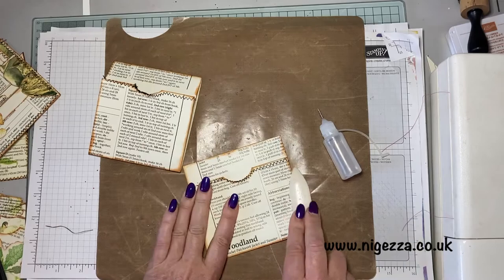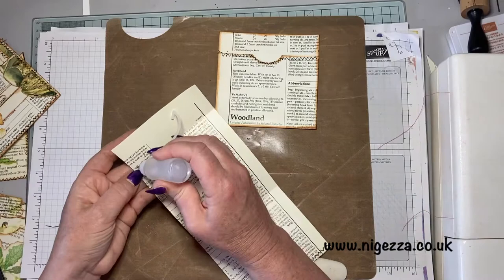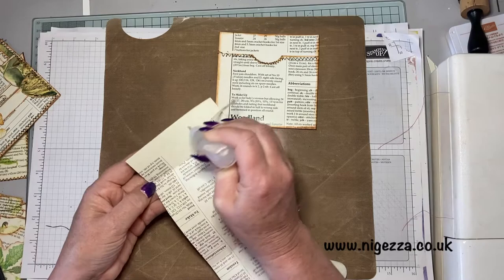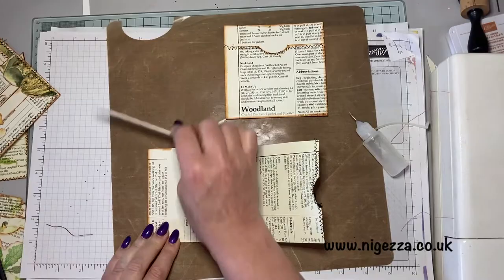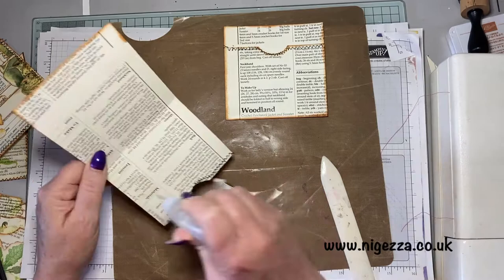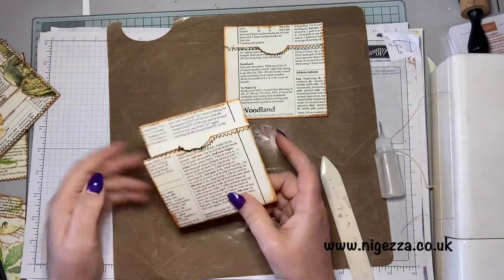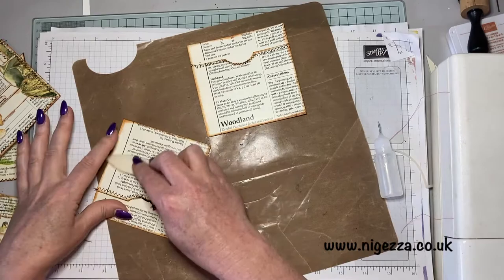The sewing will help the glue — the glue will hold anyway. The paper's quite thick — it's not a vintage book, but some of those can be quite thin. This paper's quite thick and quite nice, so they're going to be strong pockets. I did want to try and see if I could make a journal using only this book, and then I can use the other book just to complement.